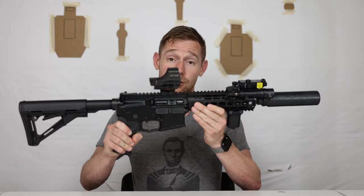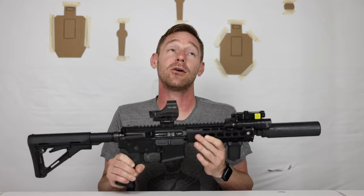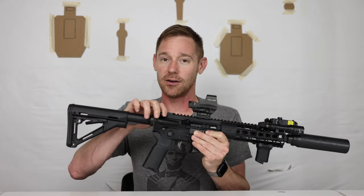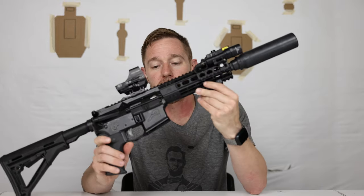Shooting a gun indoors is a brain-rattling, painful experience without hearing protection. If I'm waking up in the middle of the night I'm not spending time putting hearing protection on, and more importantly I won't have the ability to put hearing protection on my family. I don't want to destroy their hearing or disorient myself with loud noise in small confined spaces. I have shot this multiple times at indoor ranges with no hearing protection — the loudest thing is when the projectile hits the steel backstop. It's basically as quiet as a paintball gun.